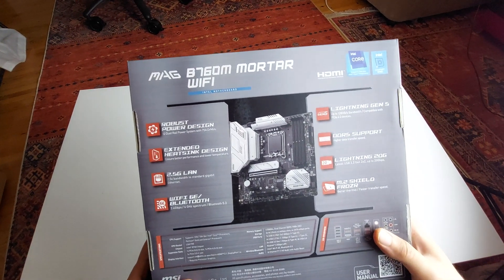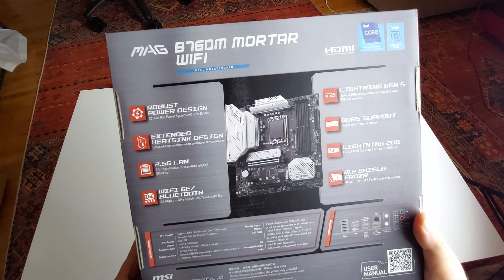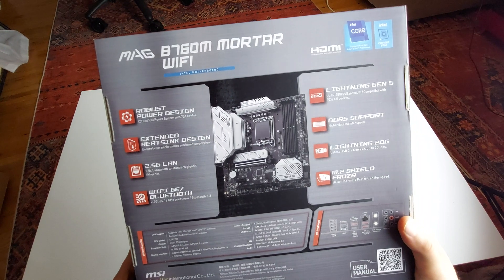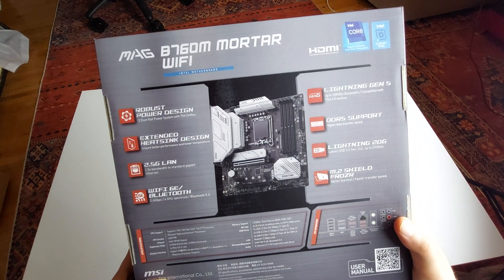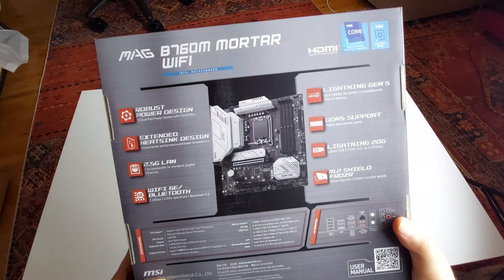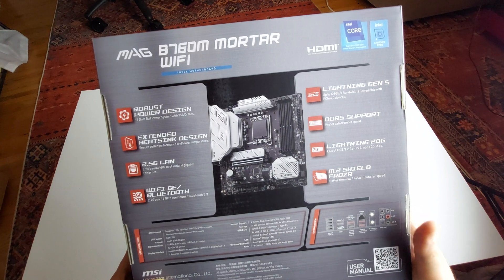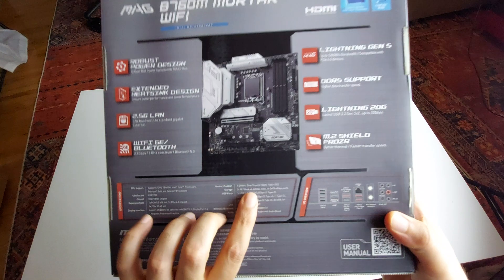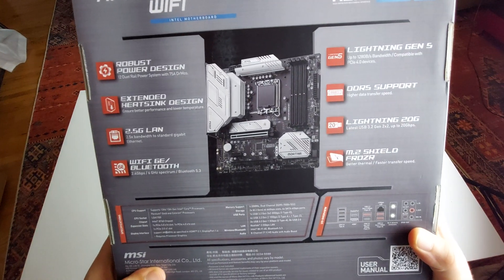That's how it looks — you can see some of the details on the box already. It says robust power design, Lightning Gen 5, DDR5 support, and it's up to 7,000 MHz actually, right there.